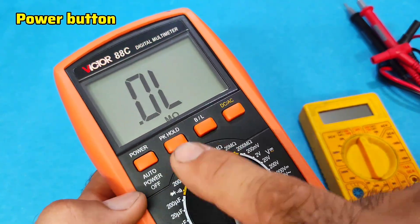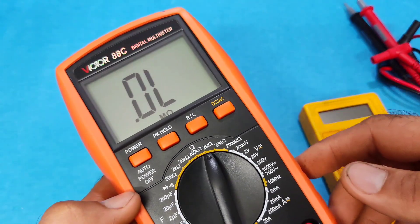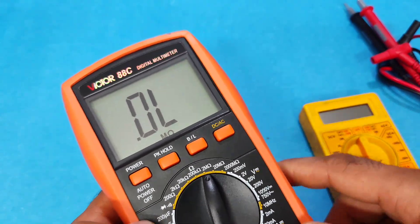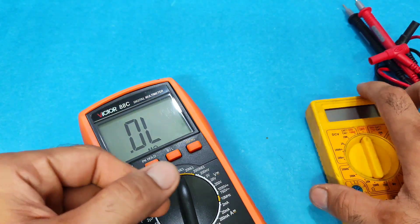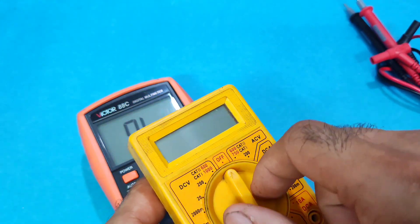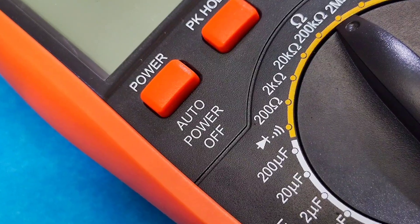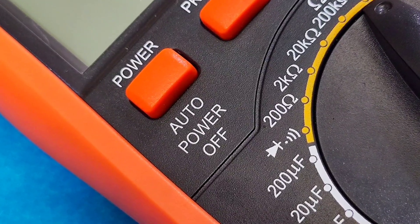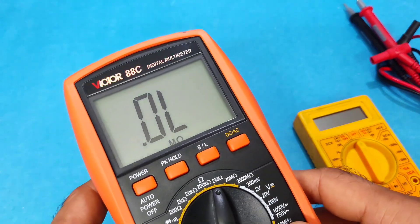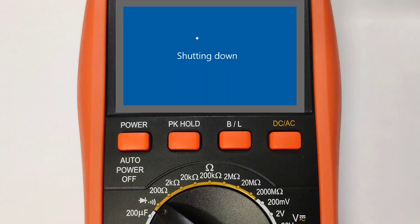The power button is used to turn the device on and off. In basic models the power function is built into the selector knob, like this model. In some models we have auto power-off, which means if you forget to turn the multimeter off it will automatically shut down after a short time.